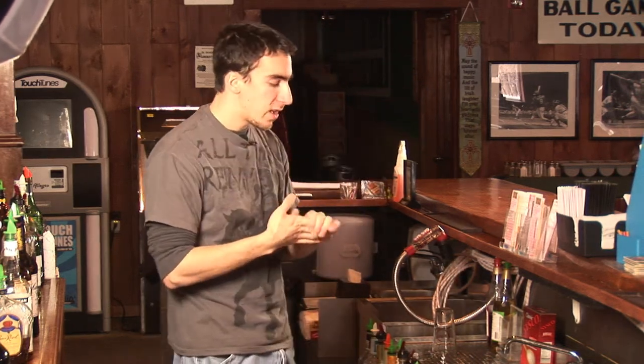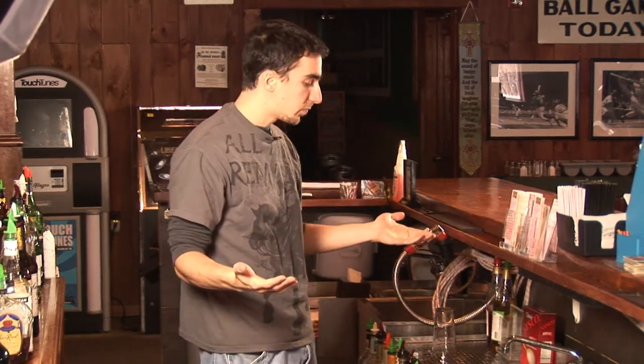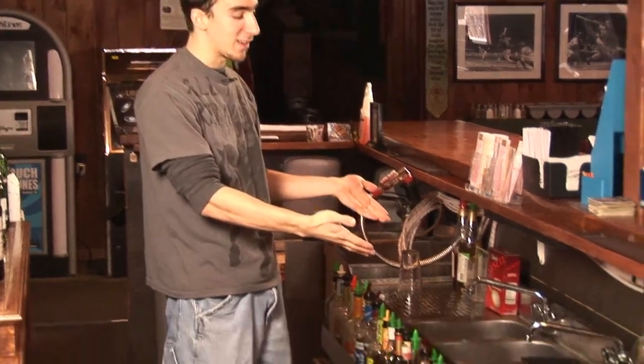Bar sinks. As you can see, we are in a bar right now, and here are some sinks right in front of me.